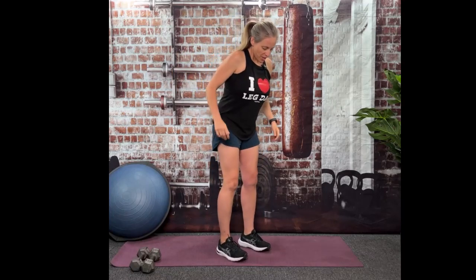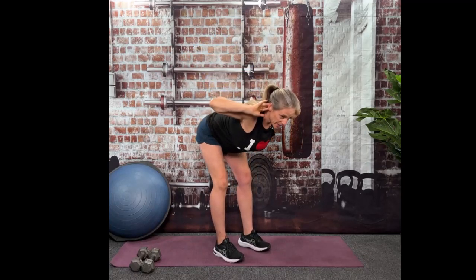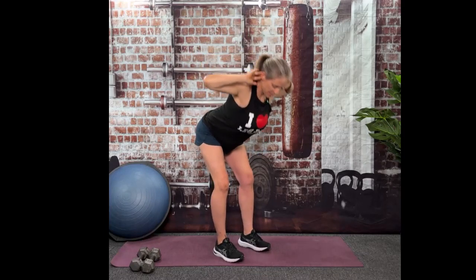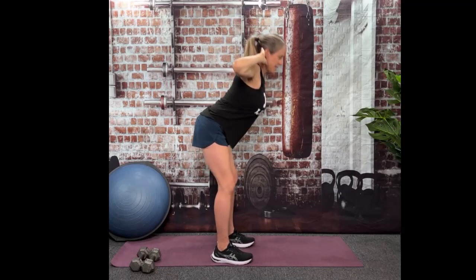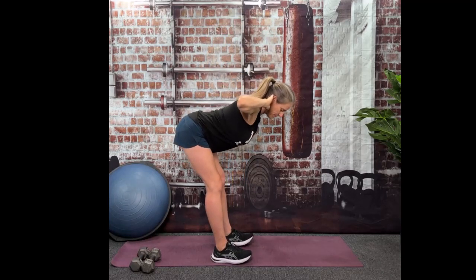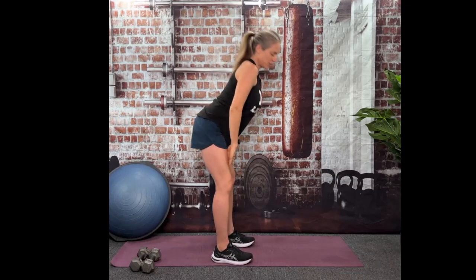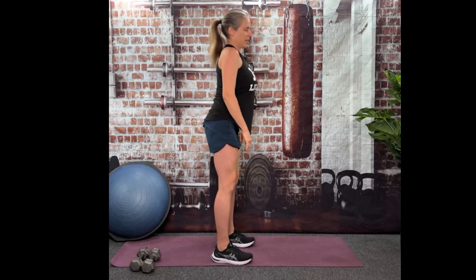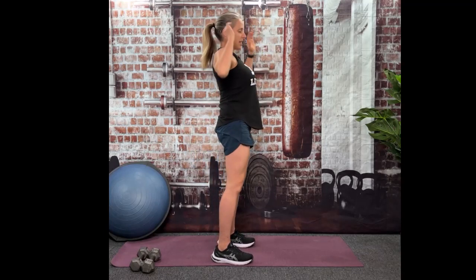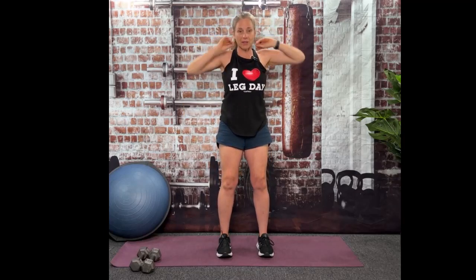Hands by your ears. We're going to go into a good morning — sticking those hips back, elbows pulled back, shoulder blades pulled together, abs nice and tight. You want your back to be straight. You don't want to be rounding here because then it's just going to affect your lower back. So keep the chest up, stick those hips back. You can always brace on your knees to help protect your lower back if you have lower back issues. You should be feeling a nice stretch in those hamstrings each time those hips go out. We're going to do two more.